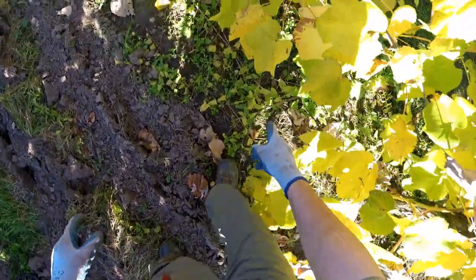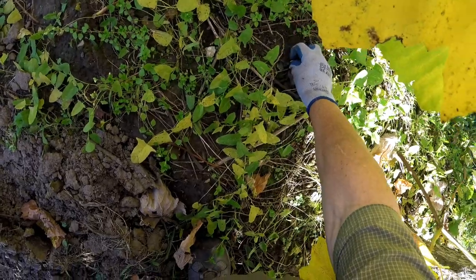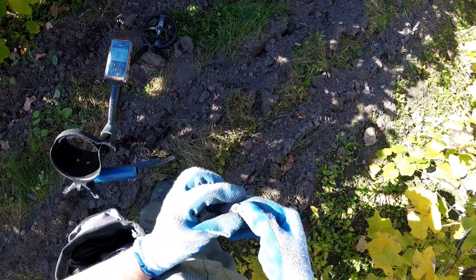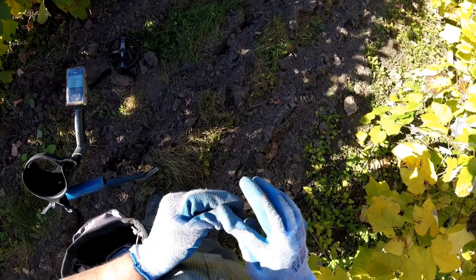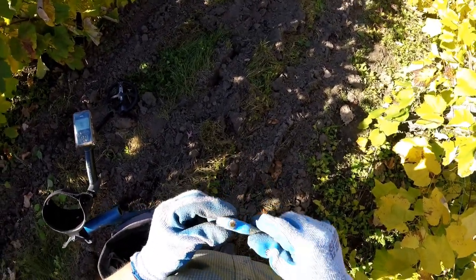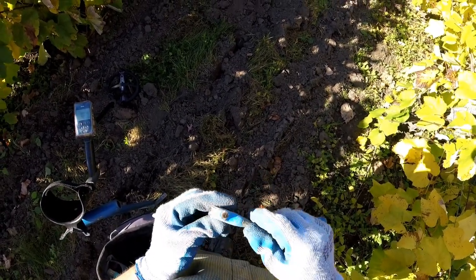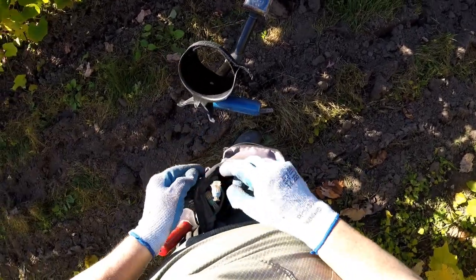Picking up a piece of glass here. Look at that, right on the surface. Looks like we have a button. Not sure if it's old or not. That's cool, right on the surface. Looks like ivory, or it might be just plastic. It's probably just plastic. Hey, that's a cool find.